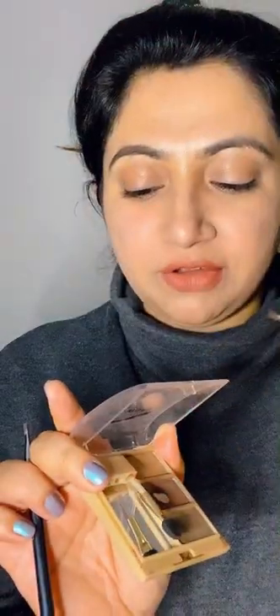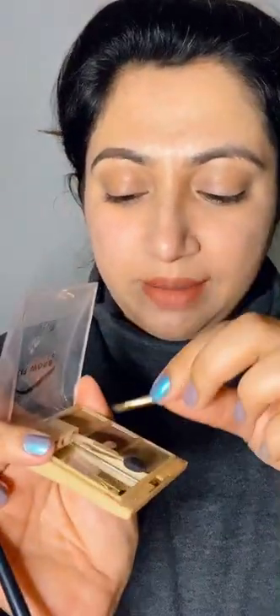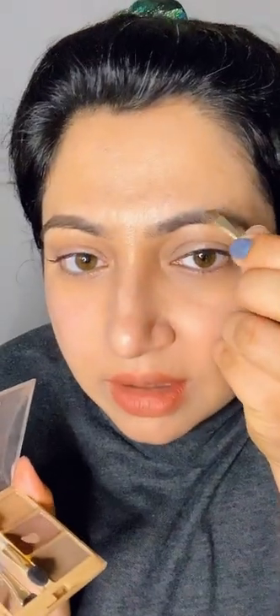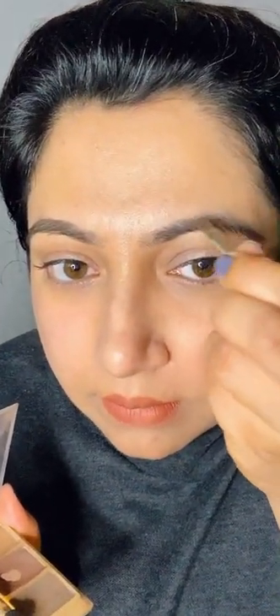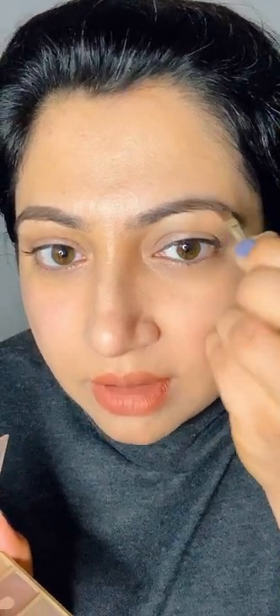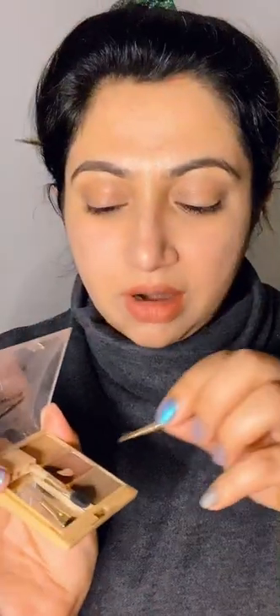I'm using the Brow Fix brow kit by Milani. I'll use the darker color towards the tail. Generally my brows are fine so I would not go overboard, because then that looks quite artificial.